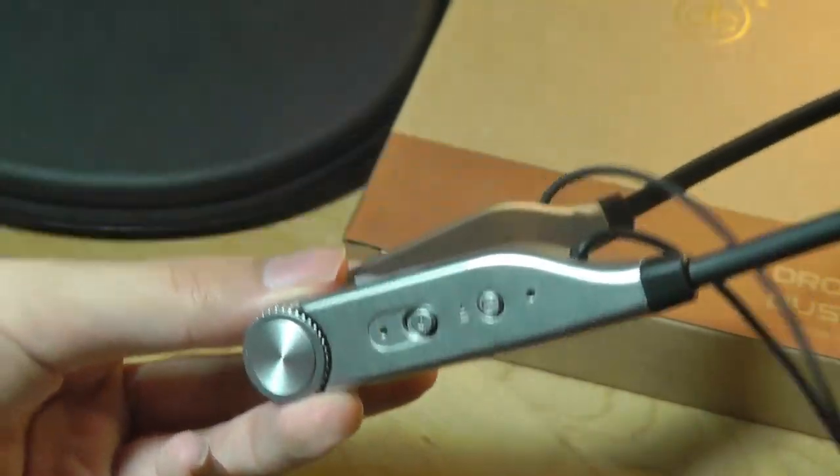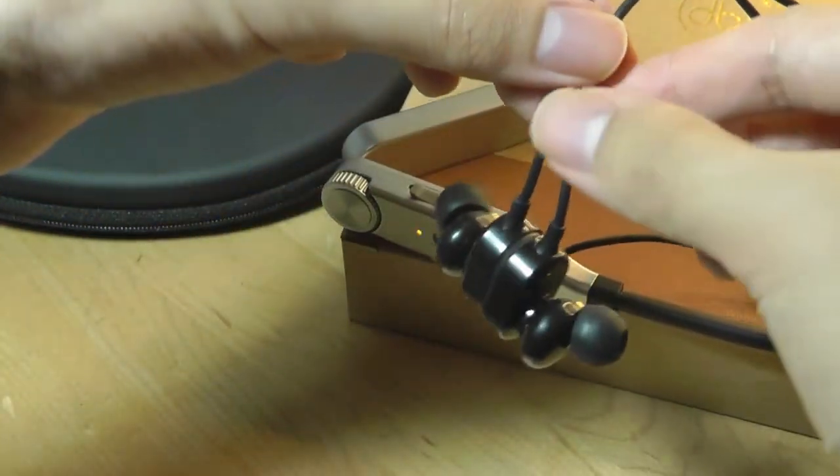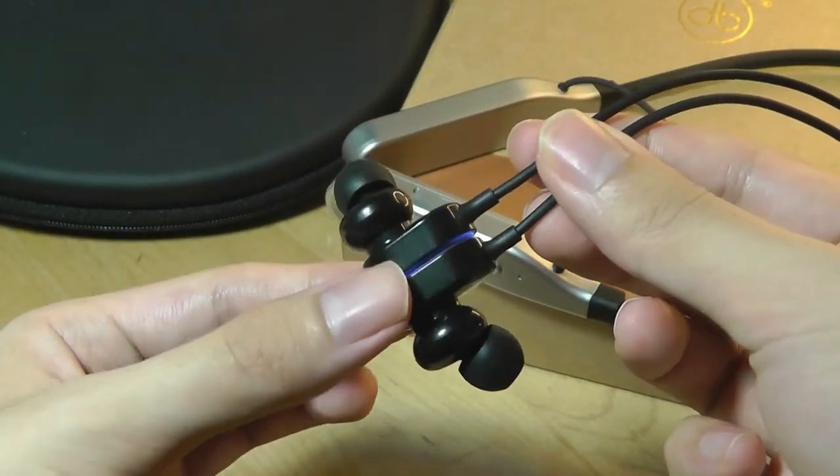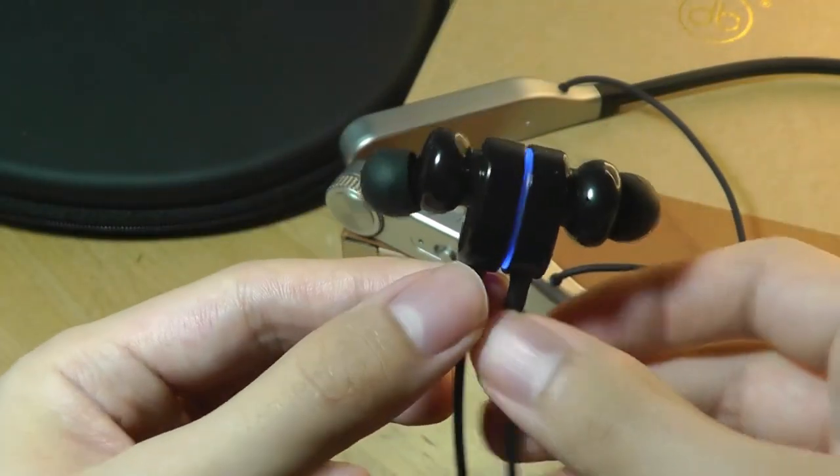These do not support any IP rating, so they're not going to be waterproof, although they should be sweat-proof if you're doing things like exercising and sports. The dial can also be pressed inwards to play and pause your music, and when you're not using the massage mode, the dial can still be spun to change the volume either higher or lower. The buds themselves don't retract inside the neckband, but they are magnetic so they can attach to each other like a necklace when you're not listening to music, to prevent them from getting lost.